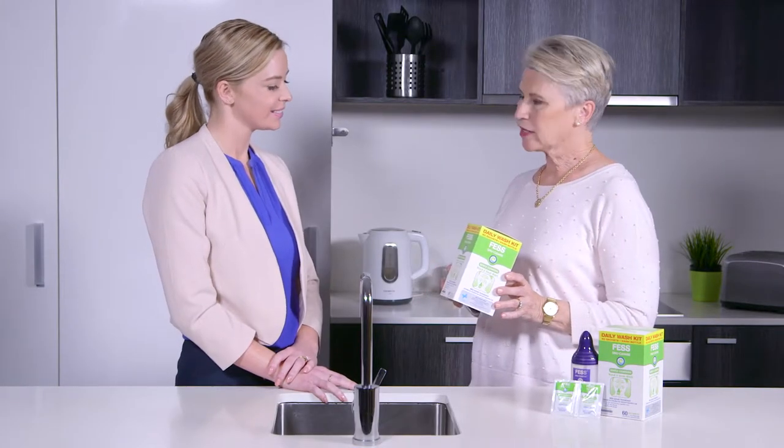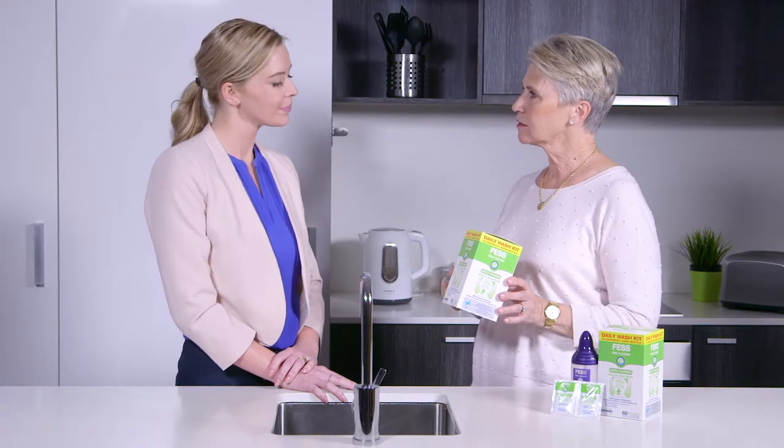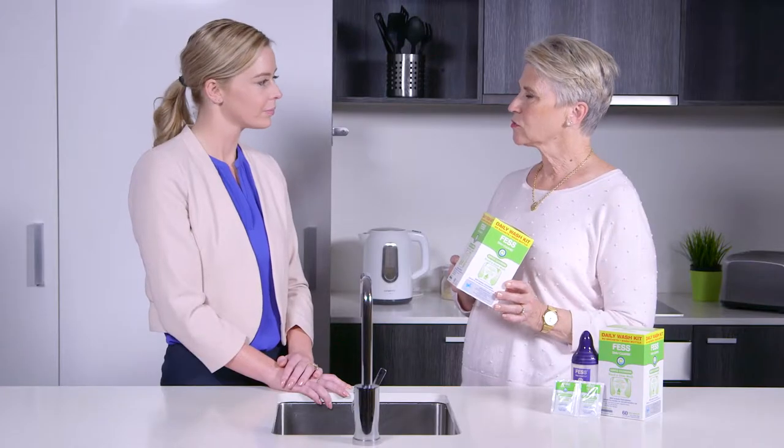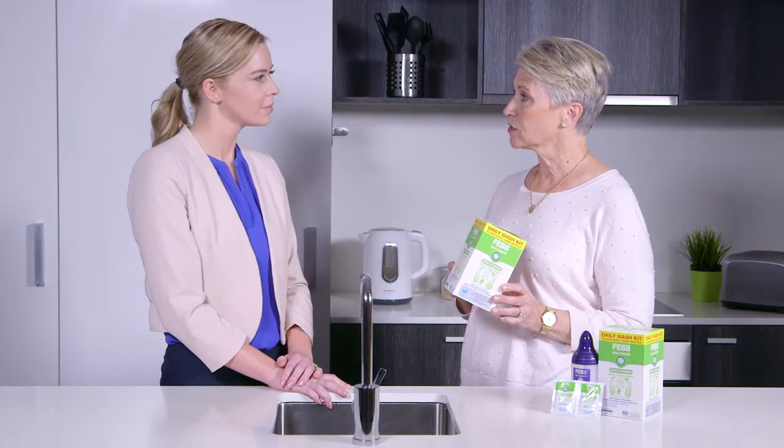Hi Catherine, today I'm going to teach you how to use your Fess SinuCleanse Gentle Cleansing Wash Kit. This is a nasal and sinus irrigation kit and it's a natural way of relieving any nasal or sinus congestion that you may experience when you've got a cold, hay fever or sinusitis. You can also use it prior to any medicated spray.